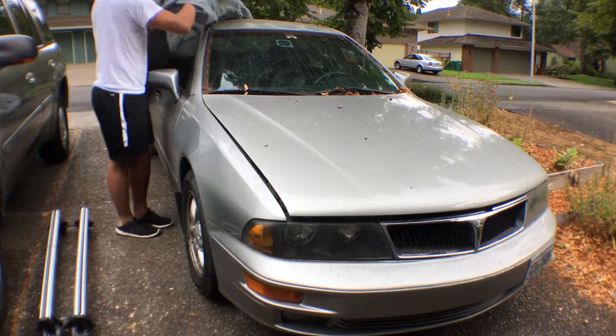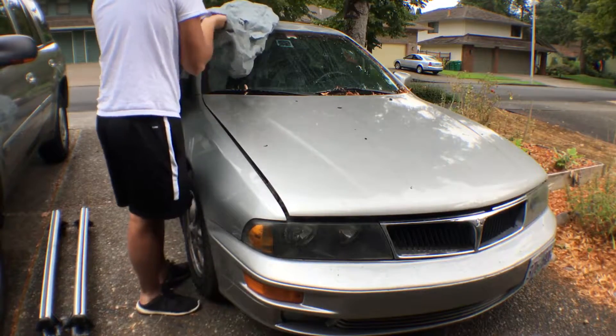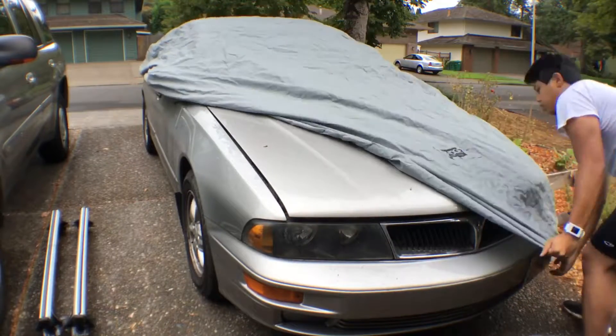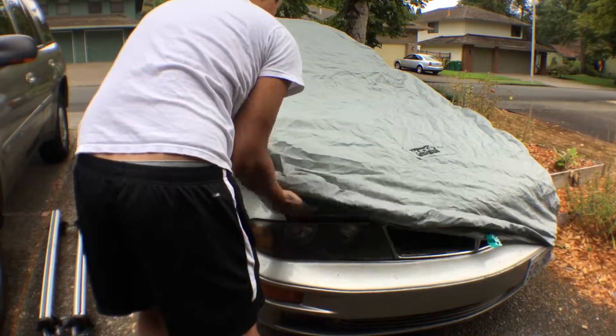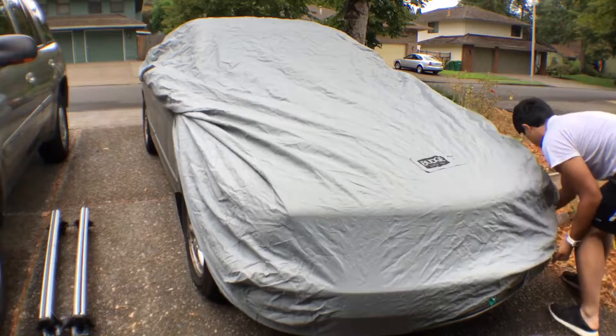I'm also going to replace the spark plug wire set because it's pretty worn out and damaged. Once I get her running again, the next project will be replacing the struts and springs, because whenever I drove her she basically drove like a boat.